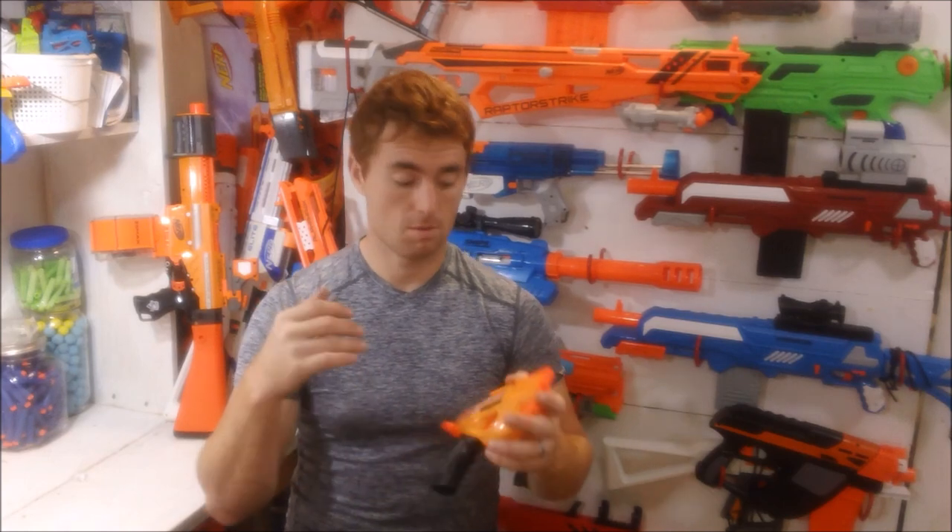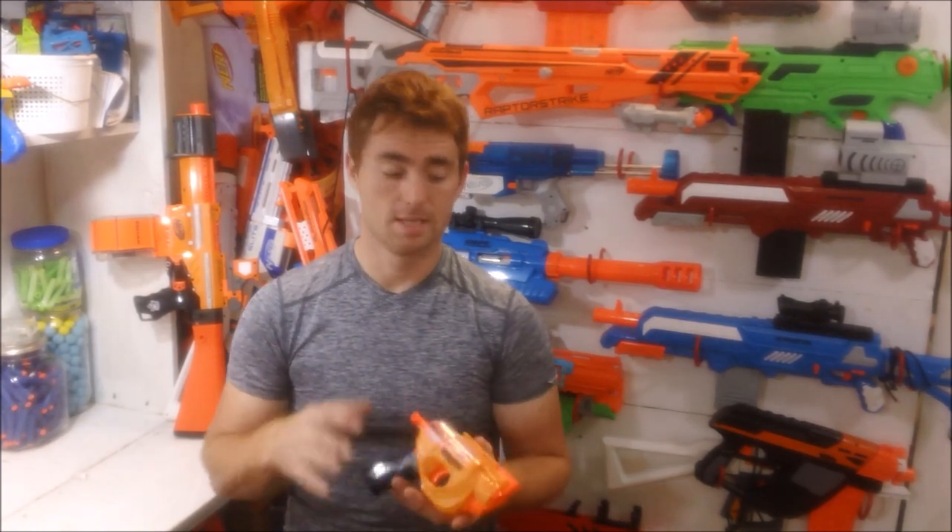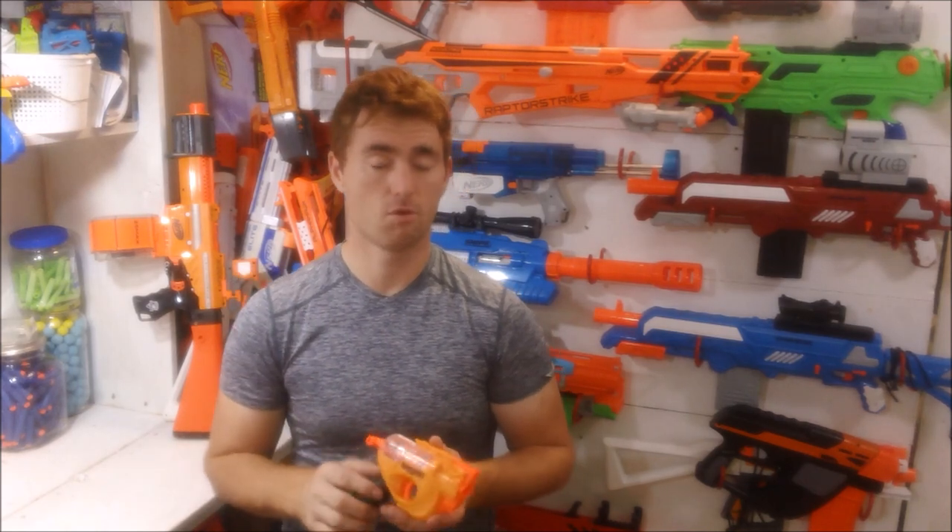That direct plunger setup is very good for possible modification — these tend to be able to take higher spring rates. But stock, how does it perform? I put it up on my chronograph and fired about 30 shots. This thing was surprising me, so I kept shooting. I fired at least 20 more, so I probably put 50 shots or so through the chronograph.